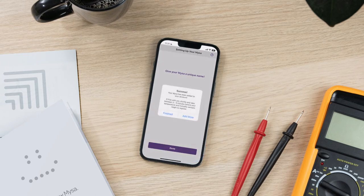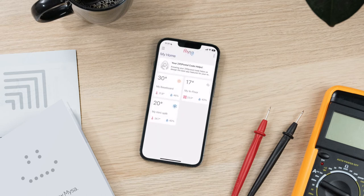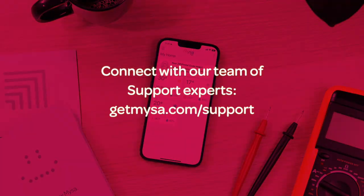Success! You've paired your Mesa for electric baseboard heaters. Get ready to enjoy 24/7 control, comfort, and better home energy savings. If you're installing multiple Mesas, repeat the steps in this video for each of your Mesa devices. Have questions or need help? Connect with our team of support experts — we're here for you!